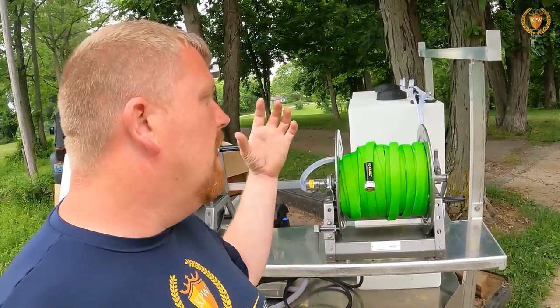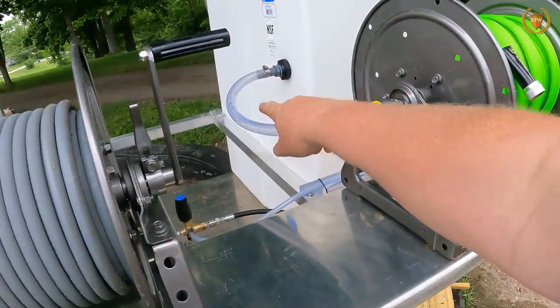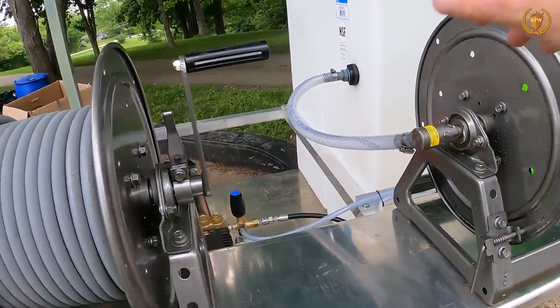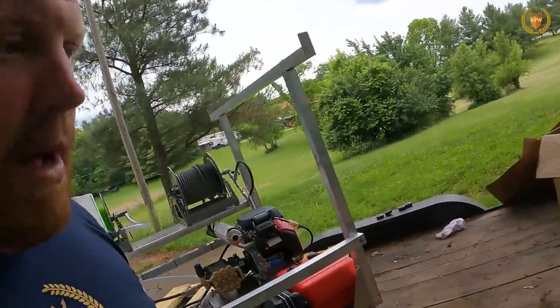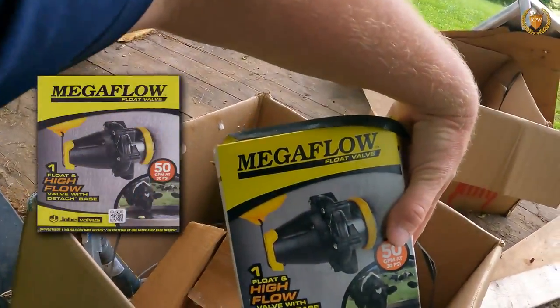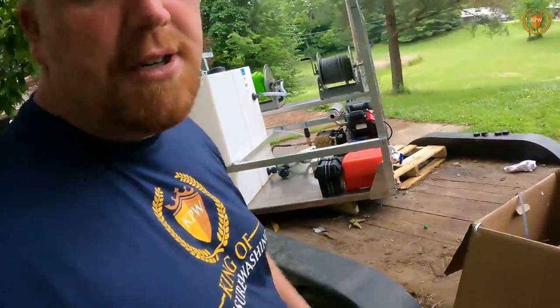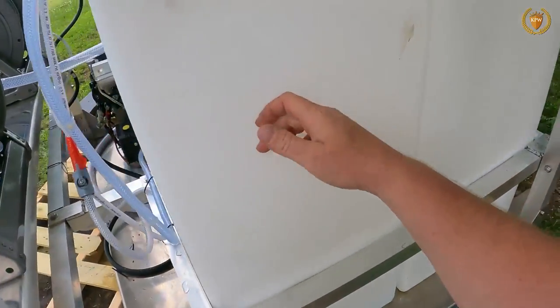We plumbed in from the garden hose into a bulkhead into the side of the tank, and then into a Jobe valve — J-O-B-E — you can see the box right here. It's the Mega Flow Jobe valve, which is supposed to flow a lot better than the Hudson float valve. I have very bad water pressure here and it did pretty well.